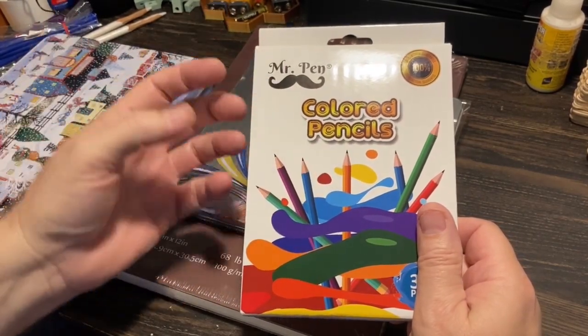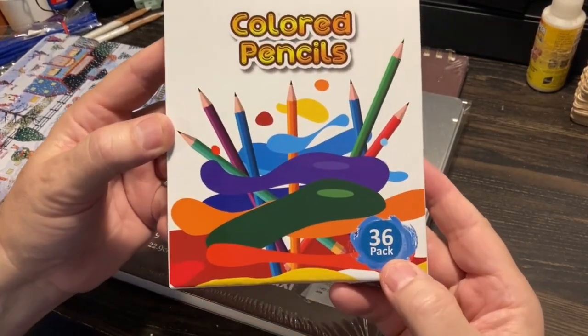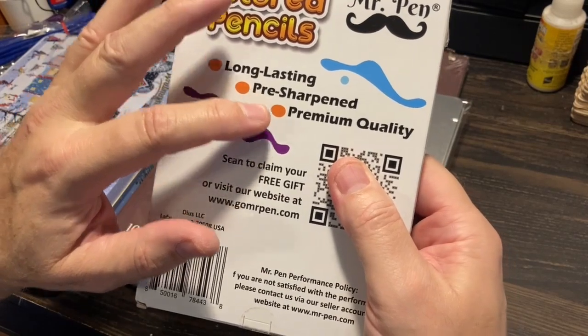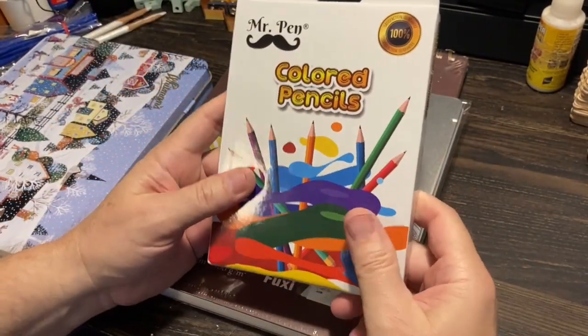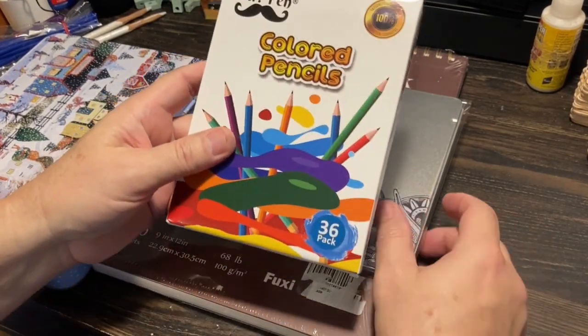So I got this Mr. Pen colored pencil 36-pack. It has long-lasting, pre-sharpened premium quality and says it's satisfaction guaranteed. That's pretty good for the two to three dollars I spent on this — that was an amazing deal.